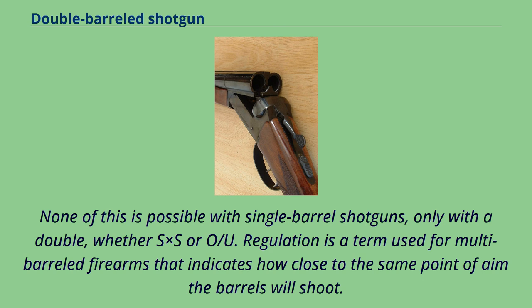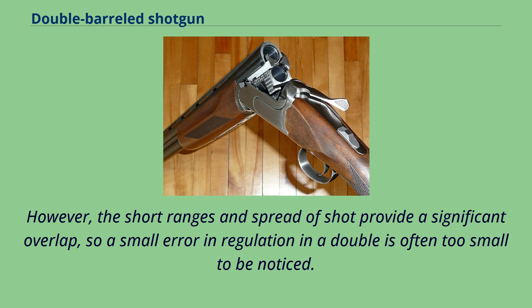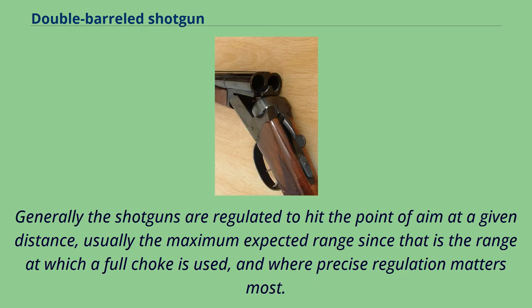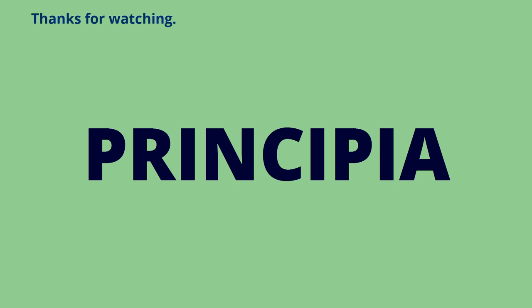Regulation is a term used for multi-barreled firearms that indicates how close to the same point of aim the barrels will shoot. A poorly regulated gun may hit consistently with one barrel but miss consistently with the other, making the gun nearly useless for anything requiring two shots. However, the short ranges and spread of shot provide significant overlap, so a small error in regulation is often too small to be noticed. Generally the shotguns are regulated to hit the point of aim at a given distance, usually the maximum expected range since that is where a full choke is used and where precise regulation matters most. The regulation is usually more important in SxS shotguns, as felt recoil differs.